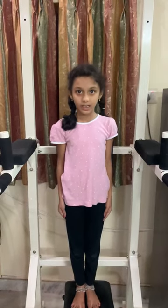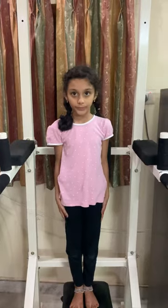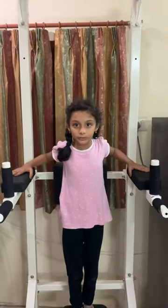Hi everybody, my name is Asmita. I am from class 2, my section is 2F. Now we are going to start with pull-up bars.